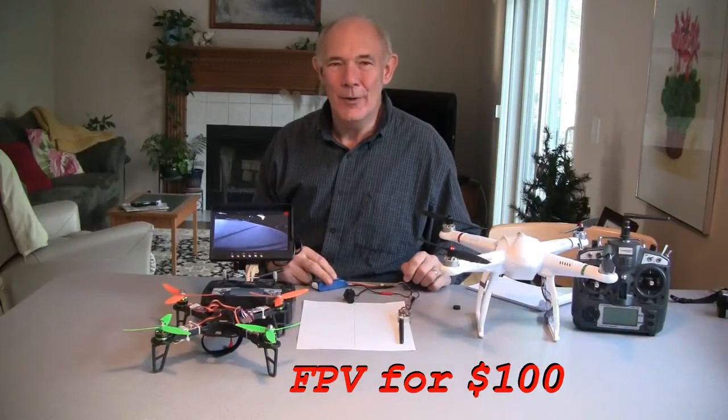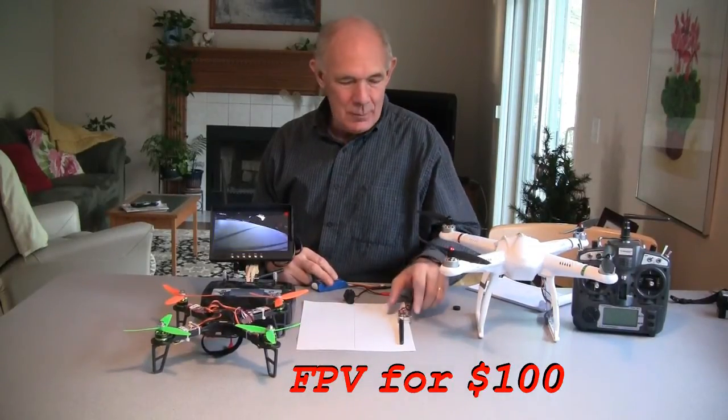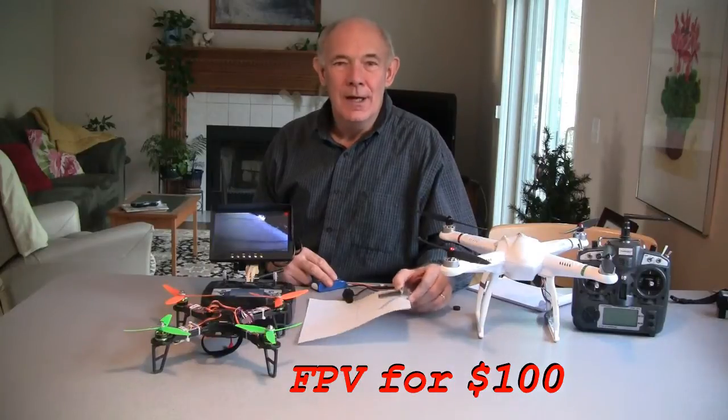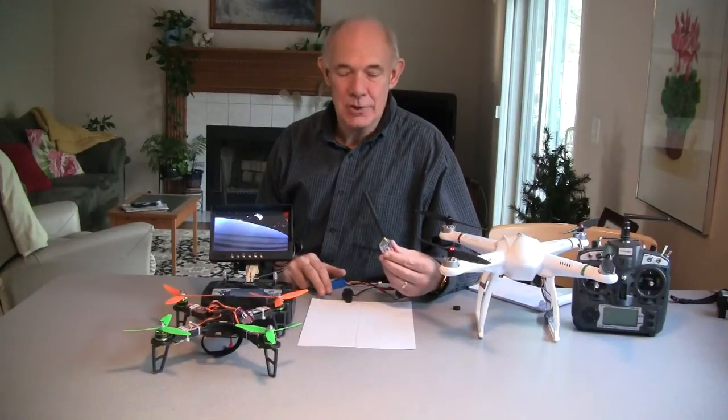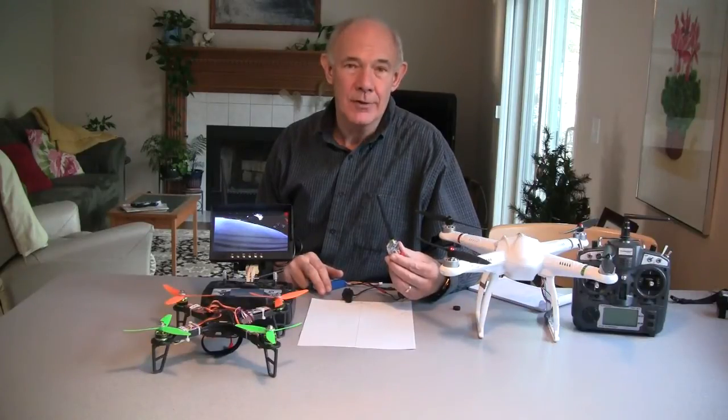This is John from Waukegan, Illinois, near Chicago. Today I'm going to talk about FPV. I wanted to get into FPV, but I didn't want to spend a lot of money, so I ended up getting a system for about $100.